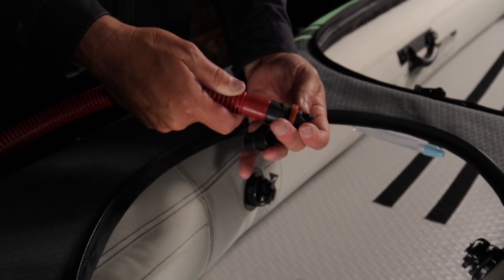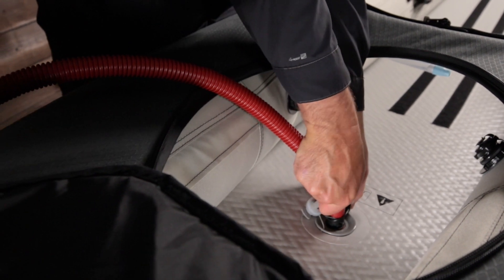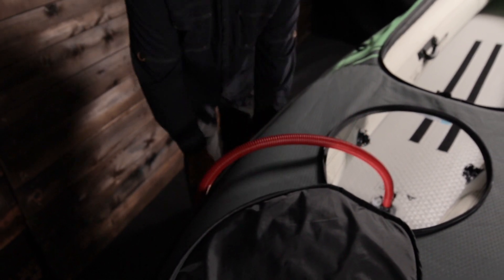Inflation with a hand pump takes about 10 minutes. A 12-volt electric low-pressure pump is recommended to inflate for quickness and ease, then a quick top-off to proper pressure with a hand pump. Pumps and valve adapters are not included and are sold separately.